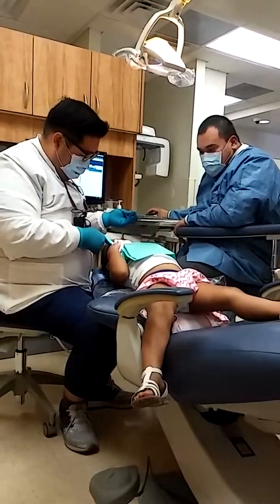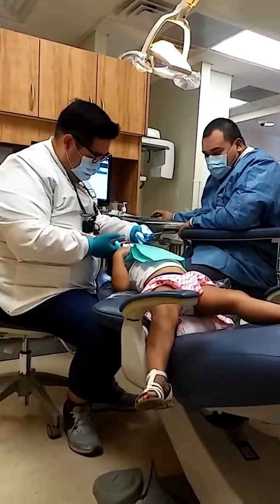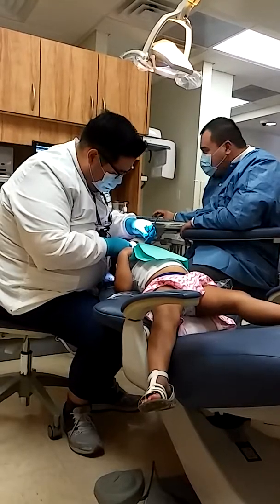What's wrong? Did that hurt right there? What happened? Did I pinch you? No? It's okay, honey. Open big, big, big, big. And bite. Good job.